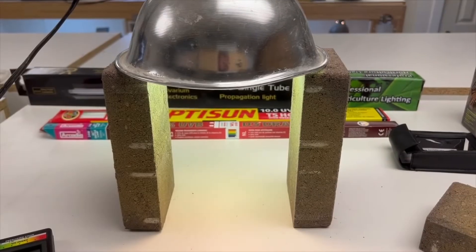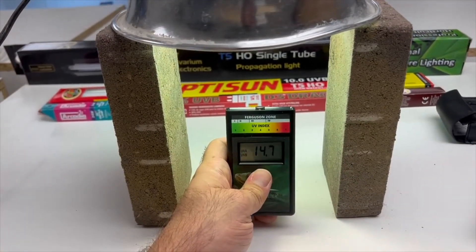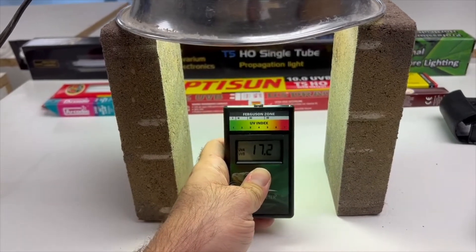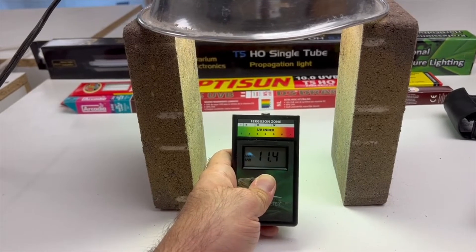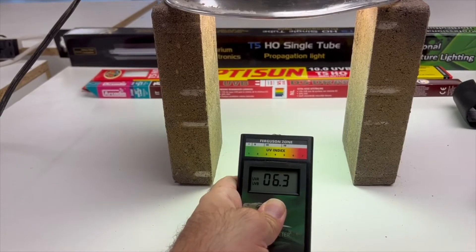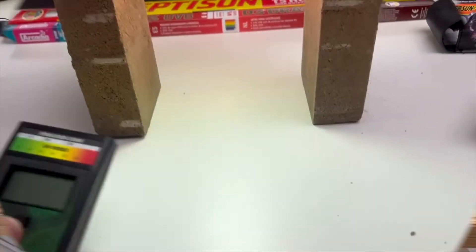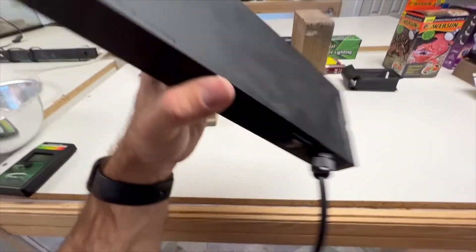Now comparing new bulbs versus old bulbs — this is a brand new mercury vapor bulb. With the meter this close I'm getting 14 to nearly 20% UVB, which is too high. So I need to be further away because it's a strong, powerful new bulb. Moving back, I'm finally getting into a somewhat safe range.